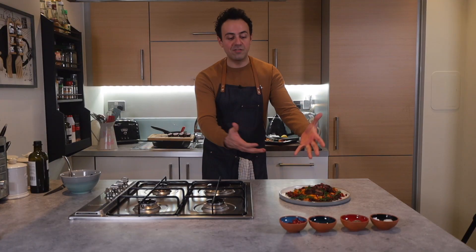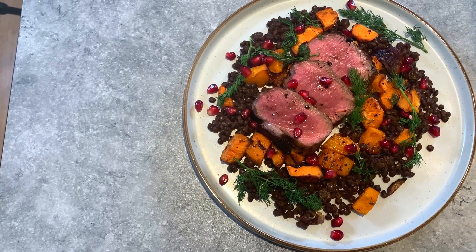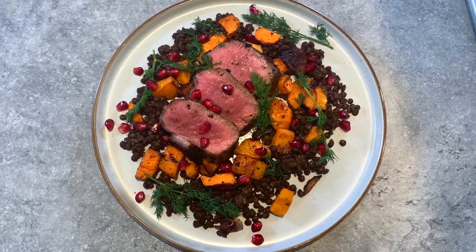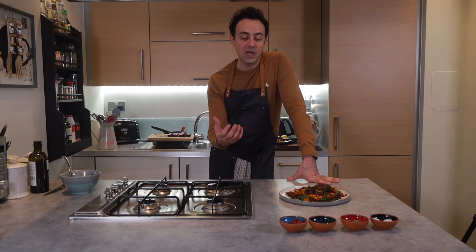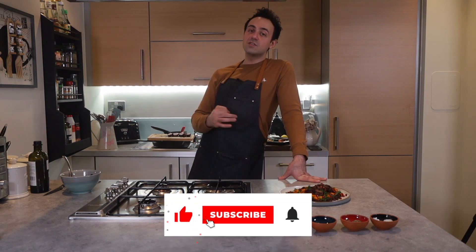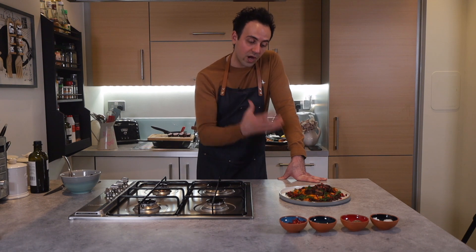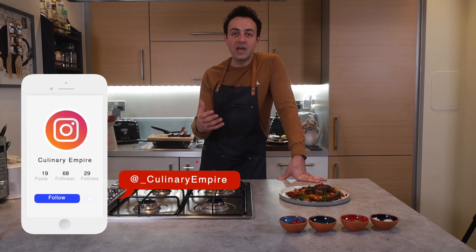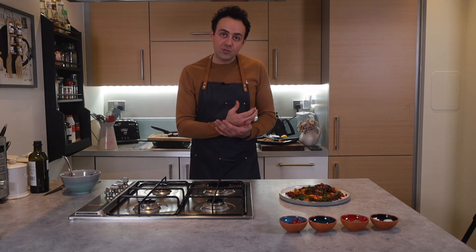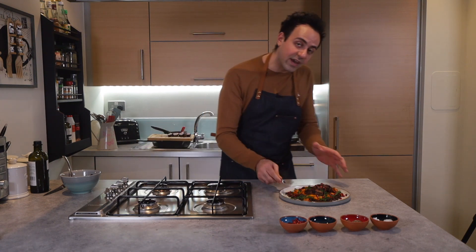Here we have it — a pan-seared loin of lamb served on a bed of puy lentils and a butternut squash salad. It's a colourful dish, really flavoursome, and of course really healthy and quick to prepare. If you like this video, please give it a thumbs up. If you haven't subscribed yet, please do so — it would really encourage me to put more content like this out there and help the channel grow. I'll see you in the next one. Until then, look after yourselves — and I'm just going to get busy tucking into this.